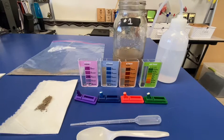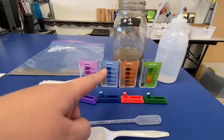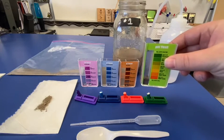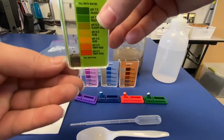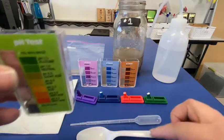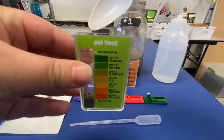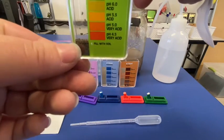We have let that set for 48 hours, so now we're going to be testing the pH, the nitrogen, phosphorus, and potassium or potash levels. First thing I'm going to test is our pH test. So we take our indicator, and I have put our soil to the fill line. I used my spoon, grabbed our soil, and filled it to that fill line — there is a bottom fill line right here.